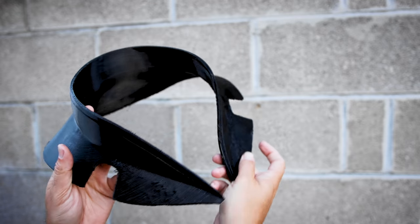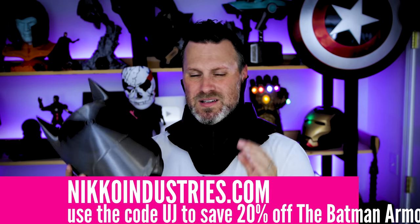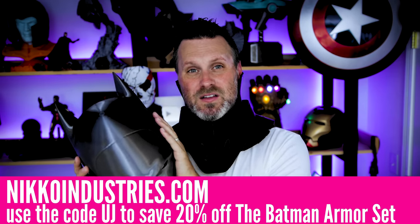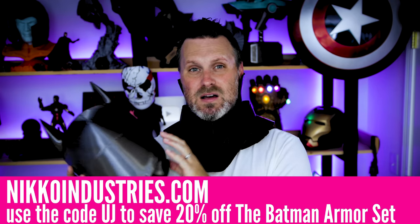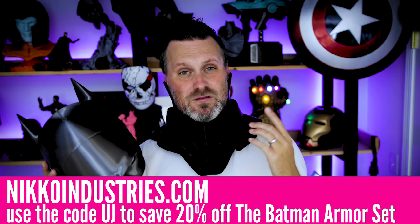We'll be doing more upcoming videos on the rest of this build series — really looking forward to having the full costume completed in the near future. Really excited to be working on that chest piece next, which will probably be the focus of the next video, hopefully out sometime next week. Huge thank you to Nico Industries for sponsoring this video series. If you're interested in any of these files, links are down below where you can use the code UJ to save 20% off your order. Thanks so much for watching, and I will see you next time. Bye now.